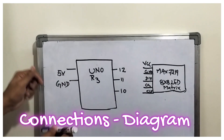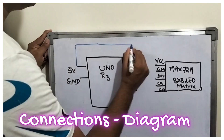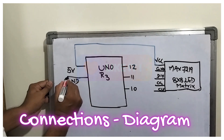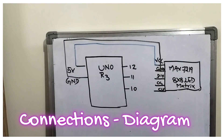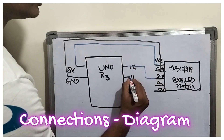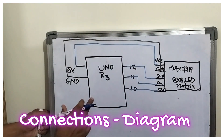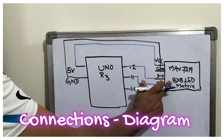Now let us complete this circuit diagram. First, I am taking from the 5 volts and connecting it to VCC. So 5 volts is handed over here. Now for ground, I am connecting it to ground. Next, I am taking from pin 12 and connecting it to DIN. From pin 11, I am connecting to chip select. From pin 10, I am connecting to clock. So this is the connection diagram — UNO R3 to MAX7219 with 8x8 LED matrix.